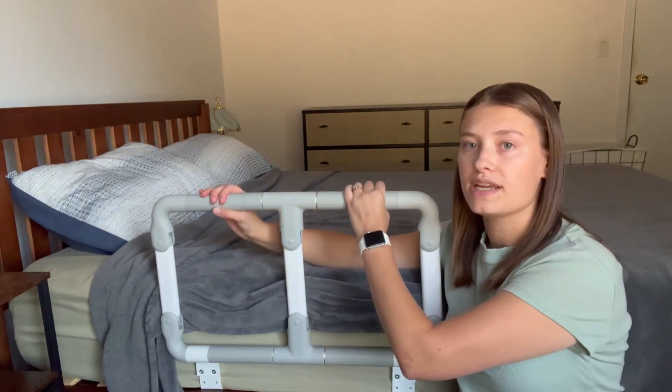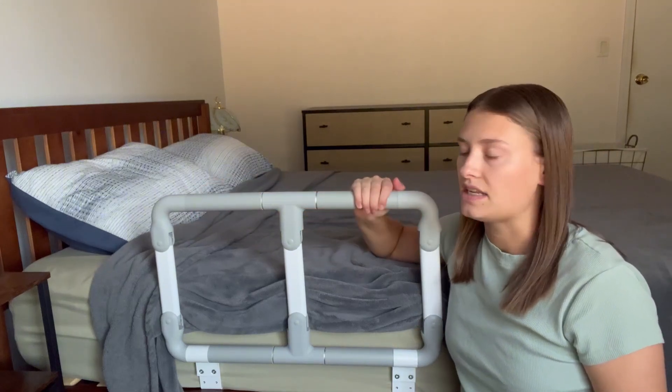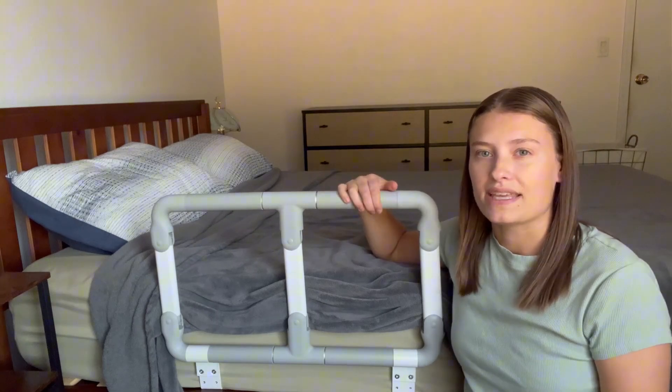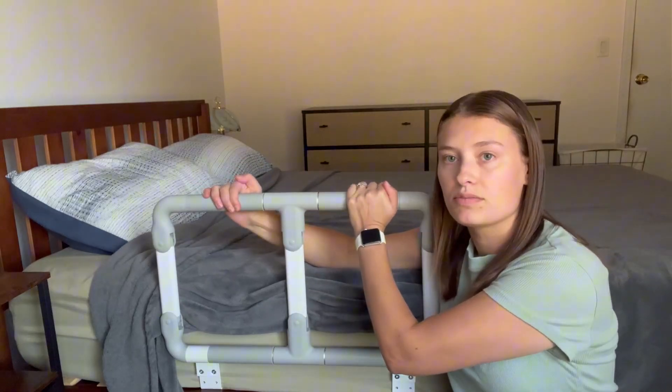it has really nice handles right here. They're kind of a rubberized grippy texture that is very comfortable on the skin, very durable feeling. It's not like the foam that might get ripped easily, which is very nice. So the handles are very comfortable to use.